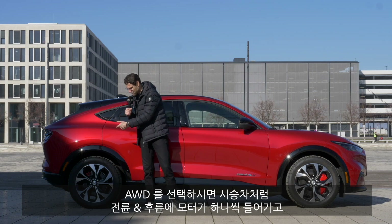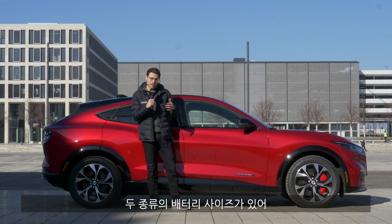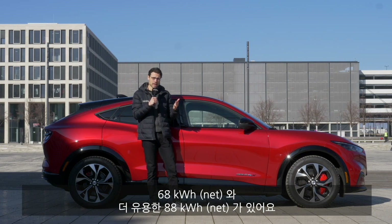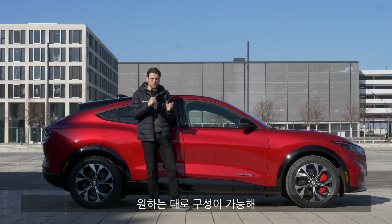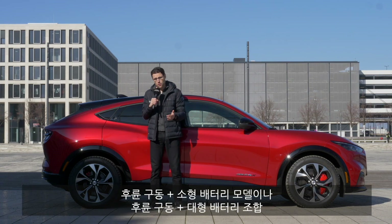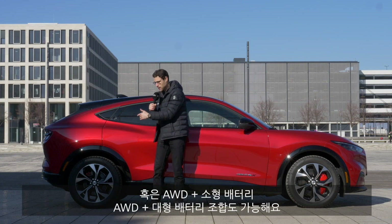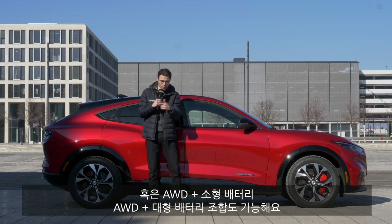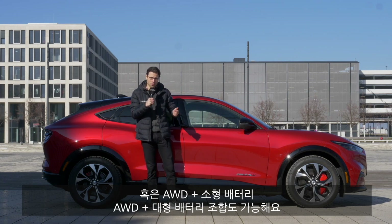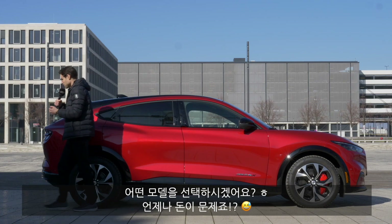That means one electric motor in the rear and one electric motor in the front — that's also what we have here. You can get two different battery sizes: either 68 kilowatt-hours net or 88 kilowatt-hours net — that's the real usable size. You can combine them in whatever way possible: rear-wheel drive small battery, rear-wheel drive big battery, all-wheel drive small battery, or all-wheel drive big battery. Which one would you go for? It's always a matter of pricing.